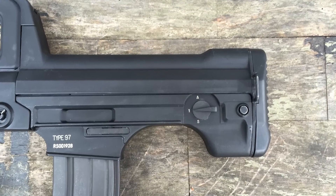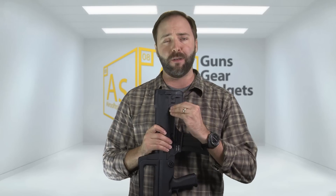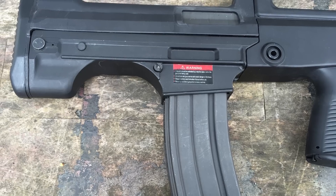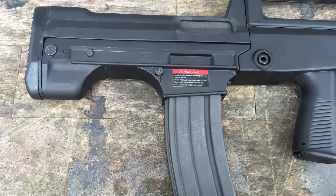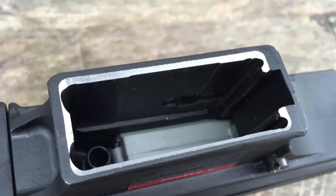The fire selectors are back here on the stock — S for safe, semi, and A for auto. The mag release is on the right-hand side. It's just a metal post and it is a little sharp — I'd maybe put some rubberized coating on it. It's a little unique; you kinda have to reach back to release the mag. The mag well accepts standard import mags, but the fit can be a bit tighter than most, so you'll need to test and find out what works with this gun.